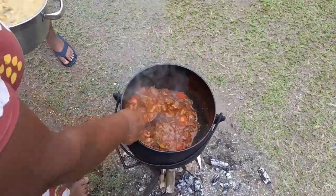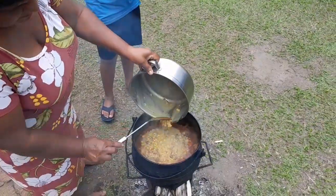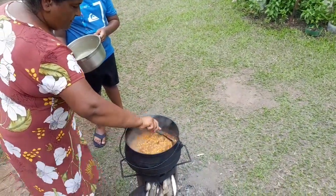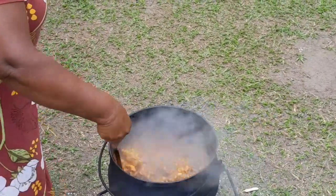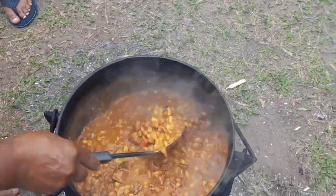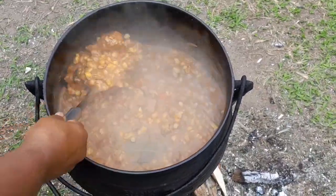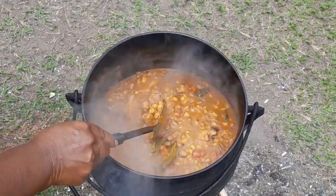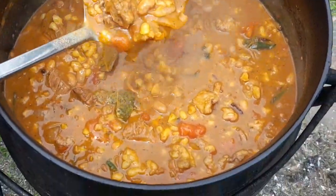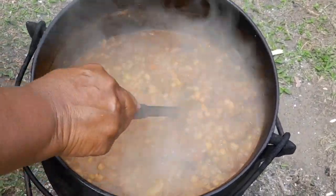This is my mutton — you can see it. Now I'll pour in my samp, which is already boiled. It's looking delicious! I'll add some dhania here. Guys, when it's ready I'll show you. This is samp, beans, and mutton — it's almost ready now. I'll leave it for another 15 minutes on the fire, then take it out and show you when I dish up.